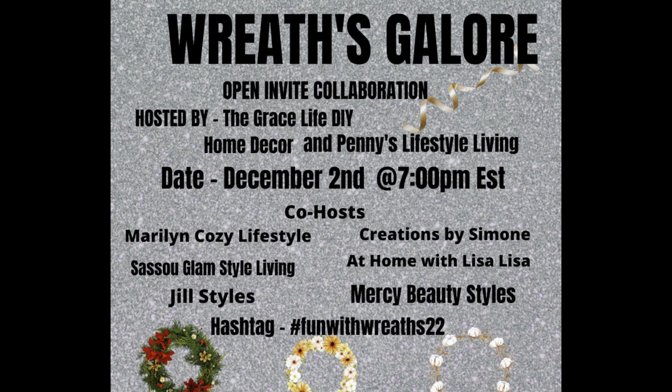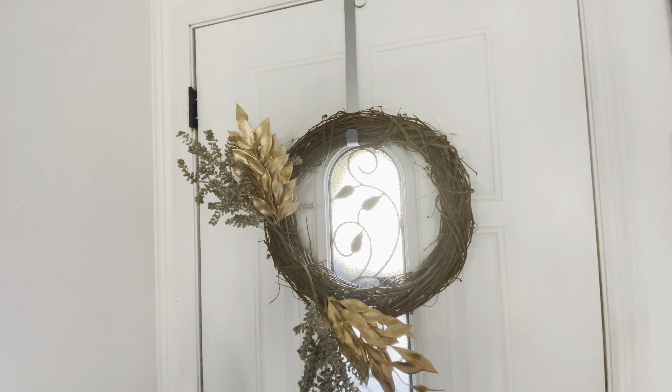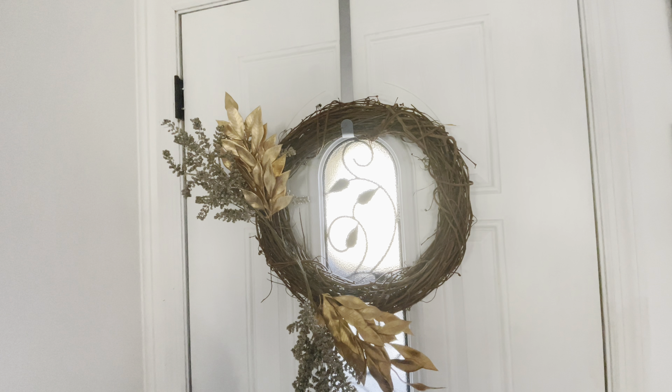Hello friends, God bless you and welcome! This is the Reef Galore collaboration hosted by me, Penny, and the Grace Life DIY channel. Our co-hosts are Maryland Cozy Lifestyle, Sassu Glam Style Living, Jill Styles, Creation by Simone, At Home with Lisa Lisa, and Mercy Beauty Styles. I thank all these beautiful creators for co-hosting with us in this collaboration, and there will be a playlist — please watch the playlist, friends.